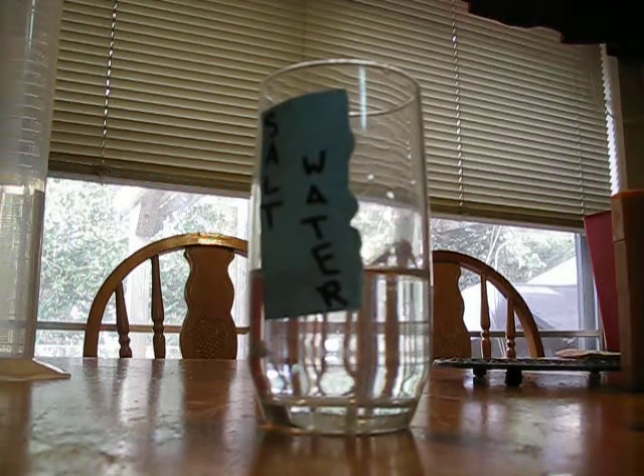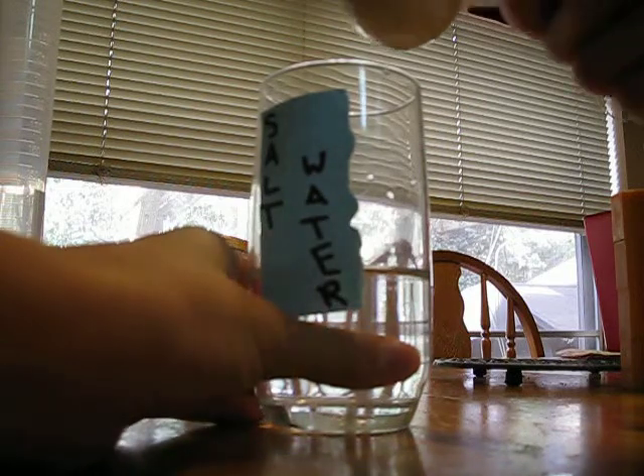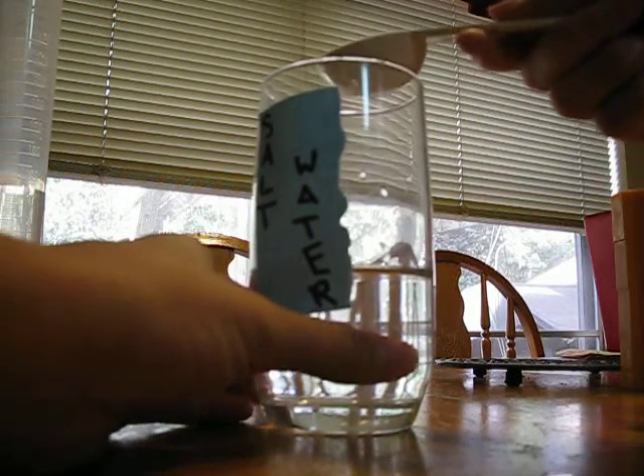Experiment one, trial one of room temperature salt water. We're going to add one tablespoon of salt to 125 milliliters of water.